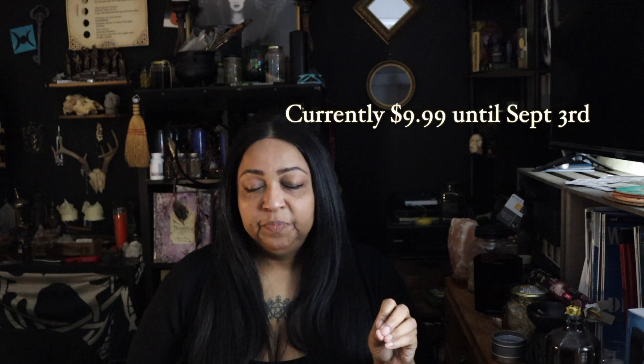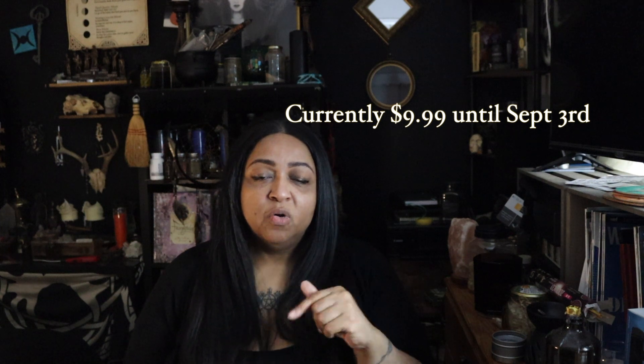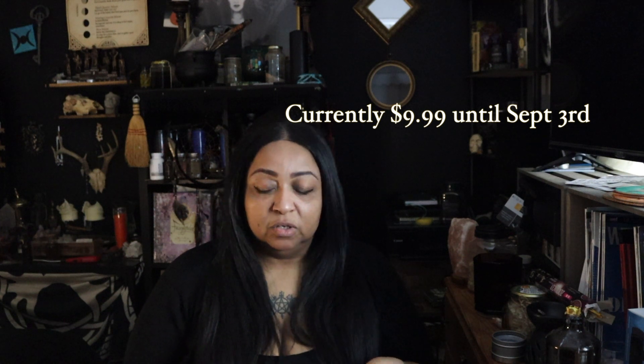If you are interested, the link I will put in the description is for the price of $12.99 — the course is available on Udemy, though the price fluctuates. I will also have the link to where you can purchase the book. Without further ado, here is a video of me taking you through step-by-step how to activate the pentacle of Venus.